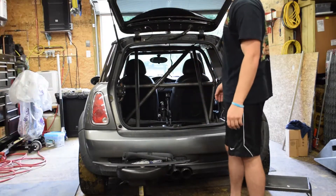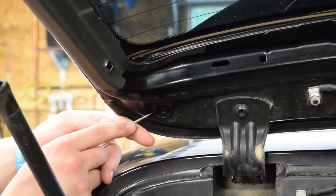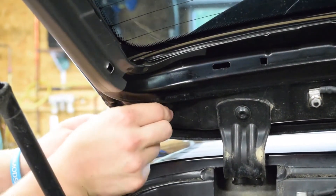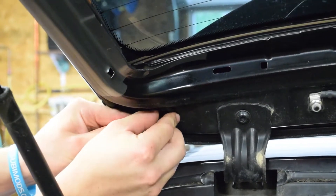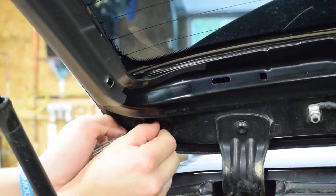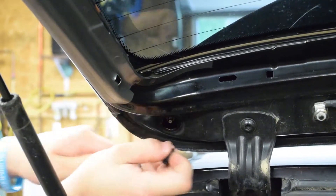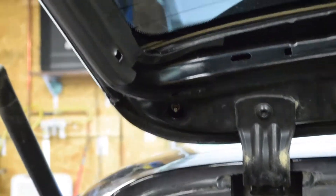Once you've got all the interior off, you're going to take off this little plastic cover and you're going to find a nut underneath it. That's where you remove the stock spoiler — or lip, whatever you want to call it. Do that on both sides and then it should pop right off.